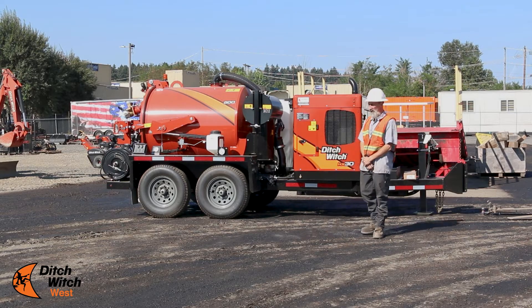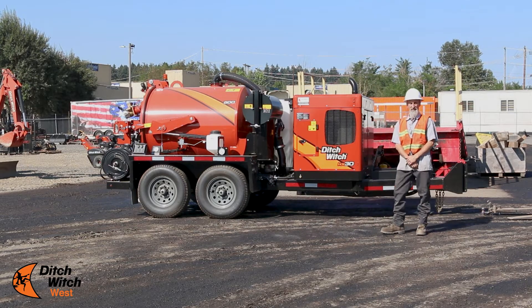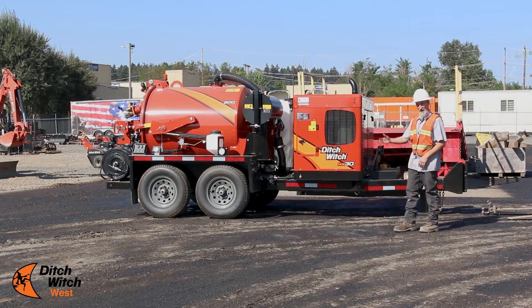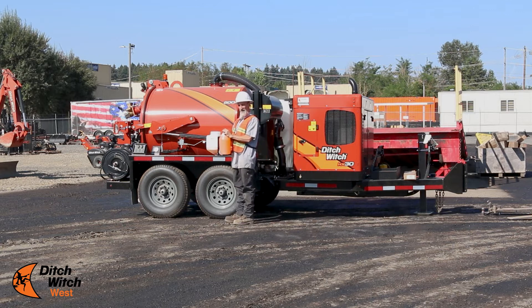I am going to show you how to winterize the new HX series VAC. To start off with, we're going to put antifreeze in the tank — environmentally-friendly windshield washer fluid.